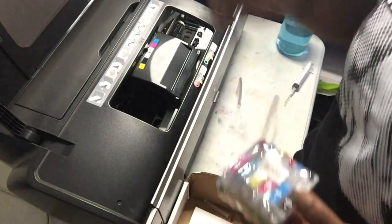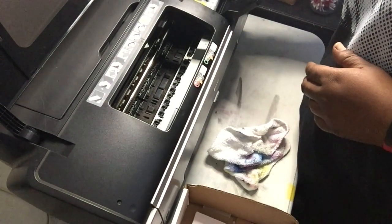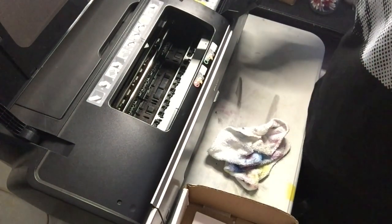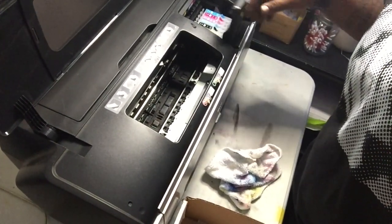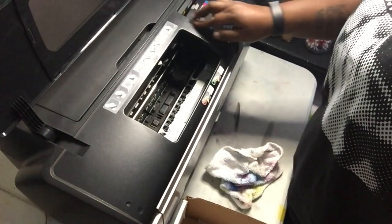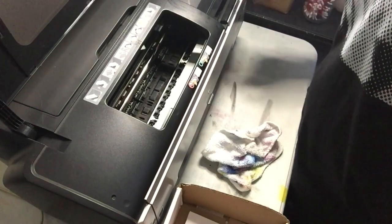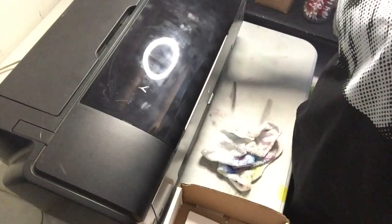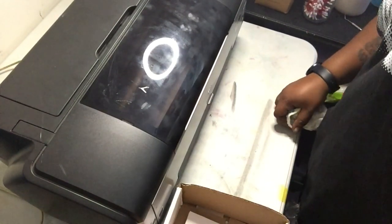I've got my first set of refillable cartridges loaded with cleaning solution. I've got my waste line going down to the bottle. I'll hit the ink button and see what happens. The ink light went off — now I want to do a cleaning cycle.